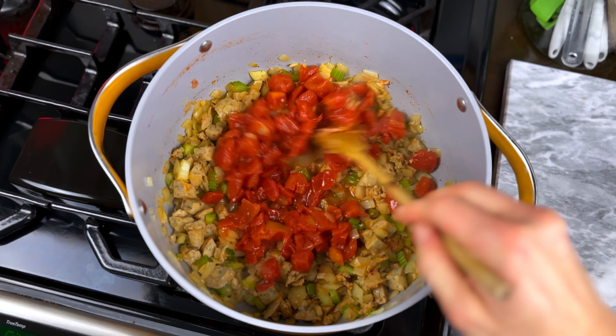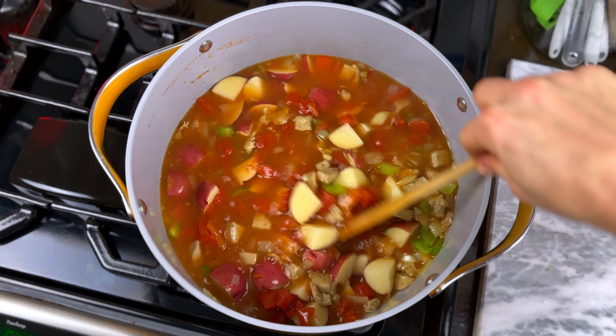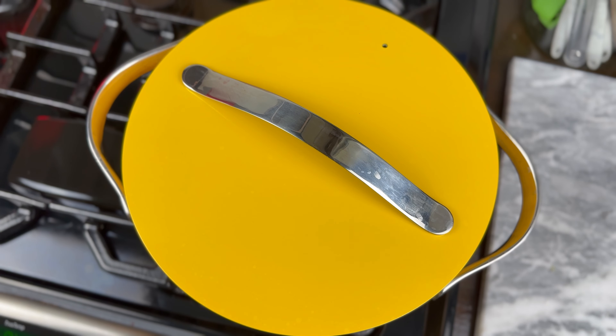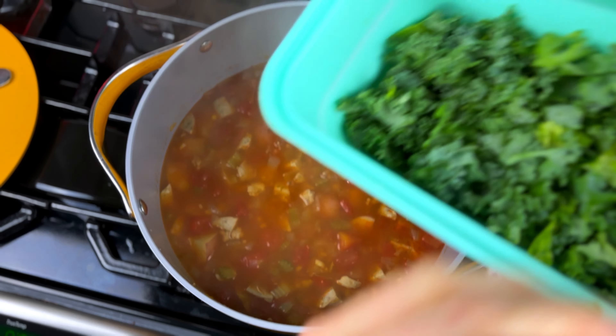Next, stir in your can of tomatoes, baby red potatoes, chicken broth, pepper, and salt. Bring it all to a simmer over medium-high heat, then cover and reduce the heat to medium. Simmer until the potatoes are tender — about 20 minutes.